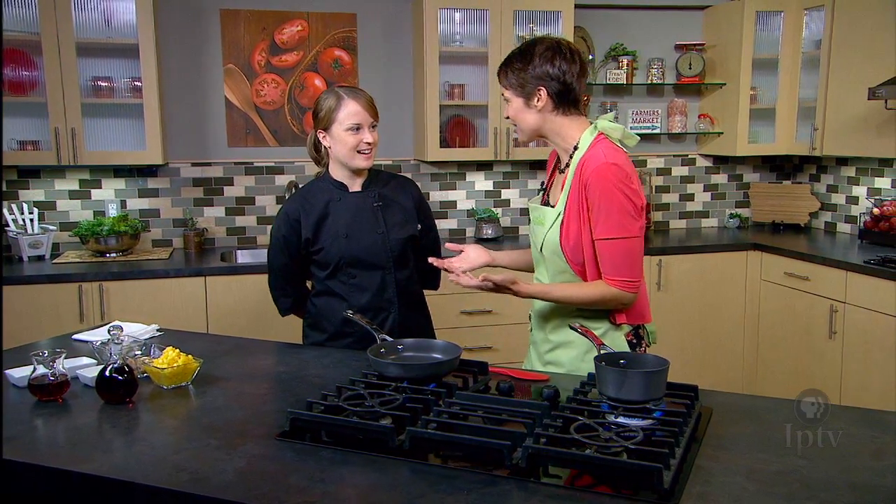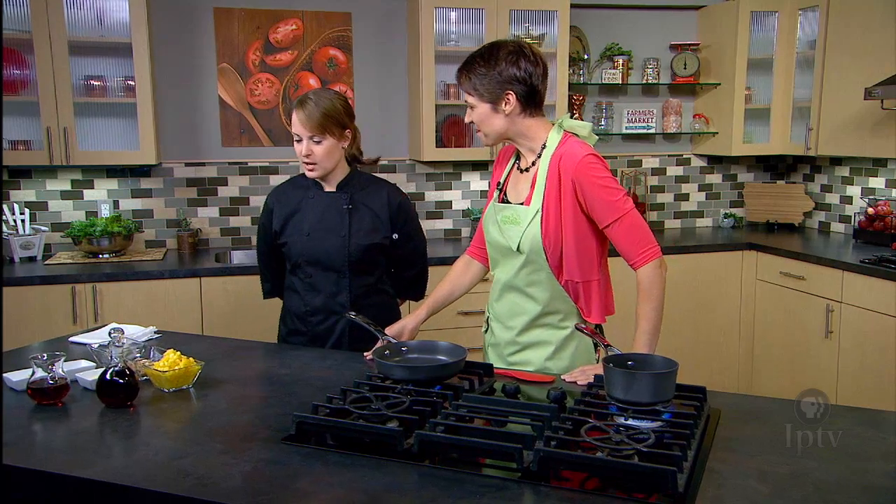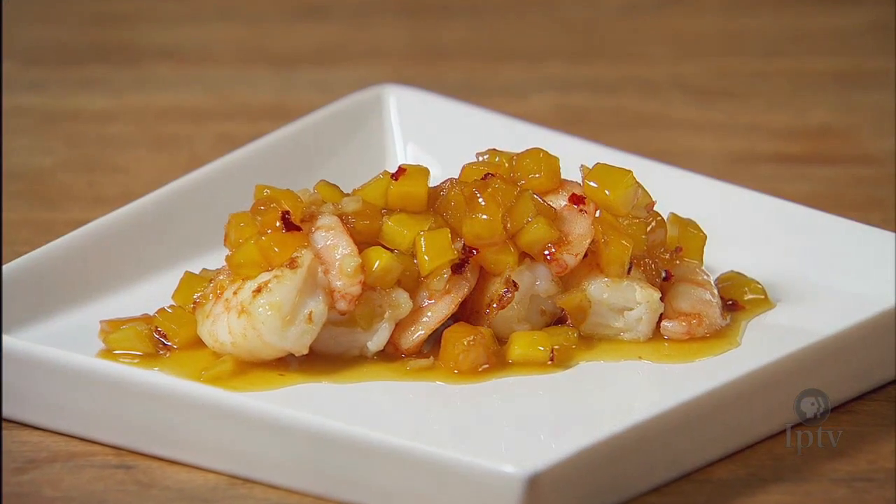We are here in the kitchen with Chef Justine. Thank you so much for being here. Thanks for having me. What are we going to make? Today we're going to make a maple mango chutney.